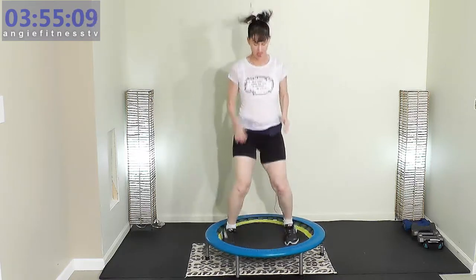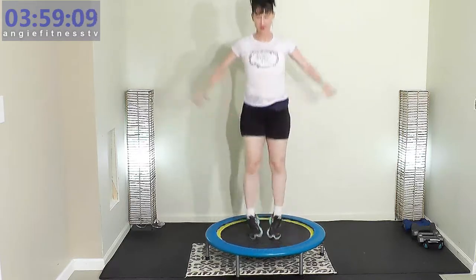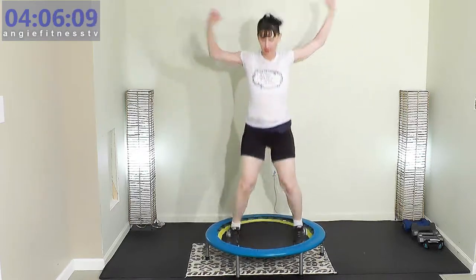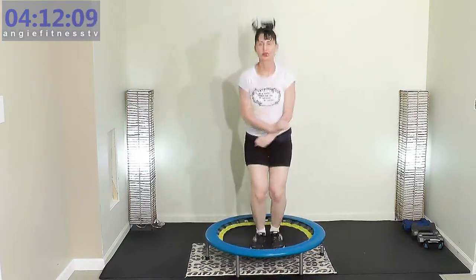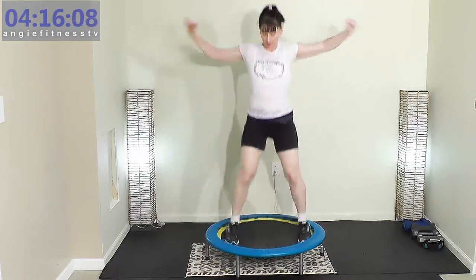Jumping jack — right here. These workouts go by so incredibly fast. 30 minutes is nothing in your day to work out.